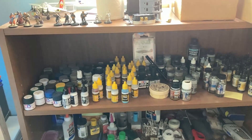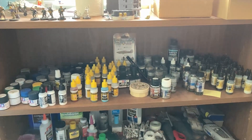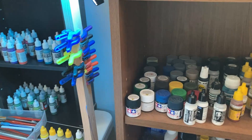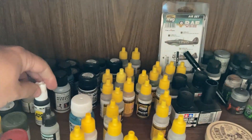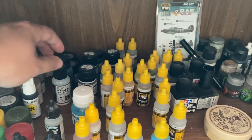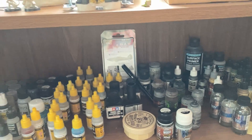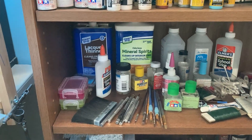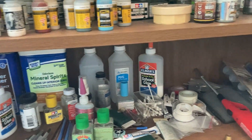Over here to my right is kind of my main tool area. The top here has all my airbrush paints, and you can see I've got various brands: Tamiya, MIG, Vallejo, kind of a little bit of everything in between. Got the occasional AK in here, Mission Models — a little bit of everything. And down here I have more tools, solvents, glues, things of that nature.